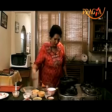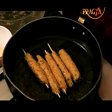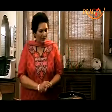Then we will toss them a little and cook until they turn golden. We will serve them warm. I will also tell you a dip recipe — you can serve the sticks with a dip.